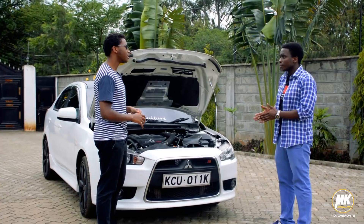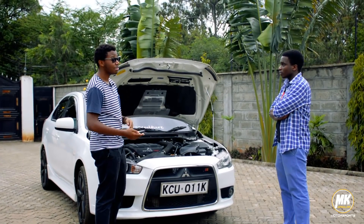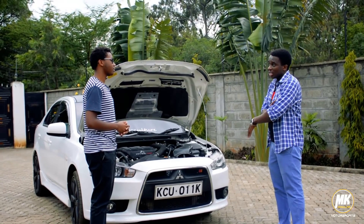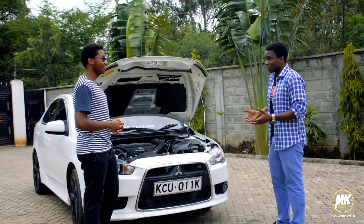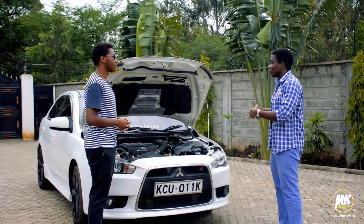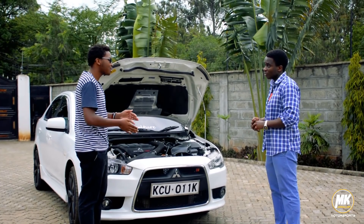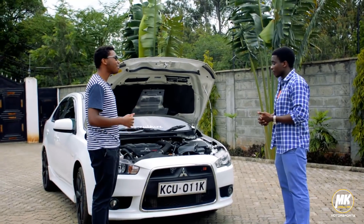One issue guys talk about with the Ralliart and Evos is the SST transmission — guys are always scared of it. Honestly speaking, it's a very hard transmission to maintain because it demands a lot in terms of service. After every 40,000 kilometres you need to change the oil, and it's very delicate especially when doing launches. The more you do launch control, the faster you kill the gearbox. It's a good car if you know how to use it and maintain it properly, but if you keep thrashing it, it will die. No car is immune to launches — even DSGs and normal automatics, if you're careless, you'll always kill them.